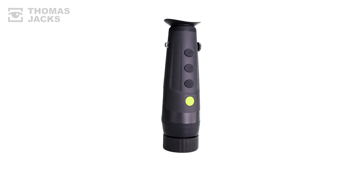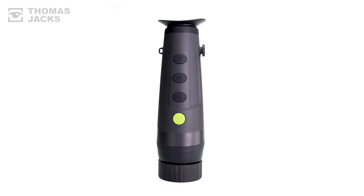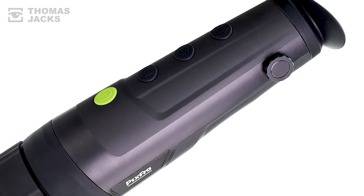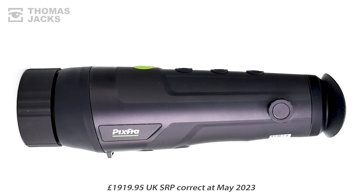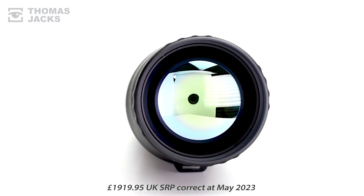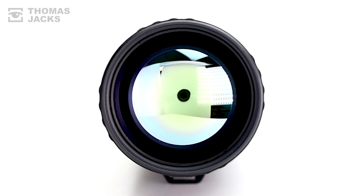I'm Dave from Thomas Jacks, and here's what a Pixfra Ranger R650 Thermal Monocular can do. Available for £1,919.95, for that, this Ranger gives a lot, starting with a fast F1 50mm lens.